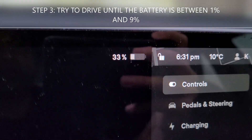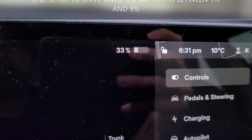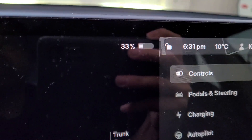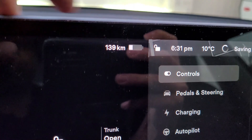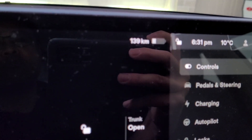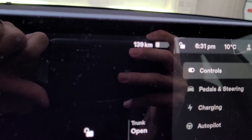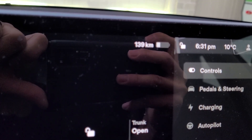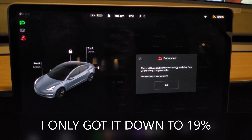So what happens is I saw other videos on how to reset or recalibrate the battery, because right now when it's at 100% I'm only getting 424 kilometers. I'm going to try to reset it to get it back up to about 430 kilometers and see how it goes.